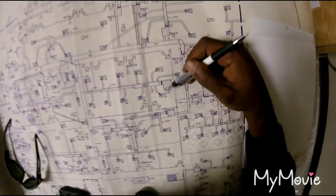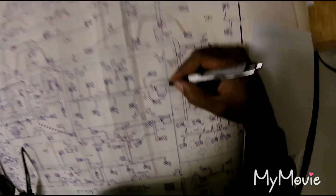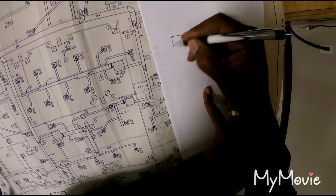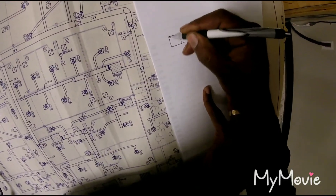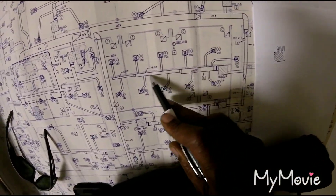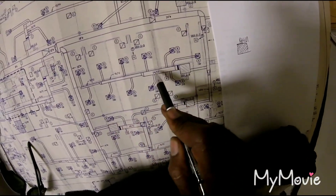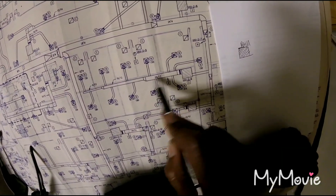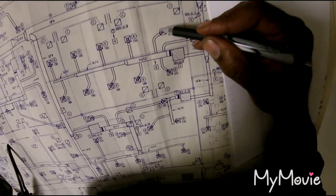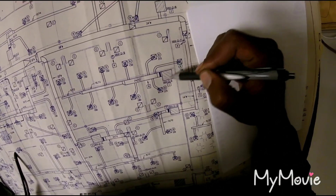Starting with this right here — all these lines represent your air handling unit. This box shaped with a whole bunch of lines is your air handling unit. You also got your trunk line, say 24 by 12, with a transition right here.